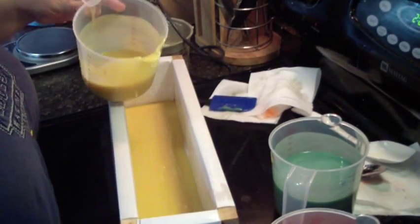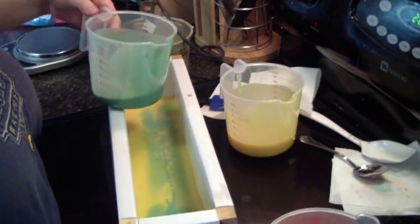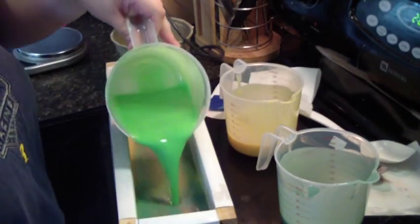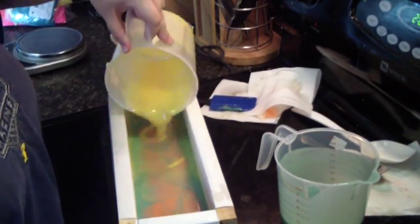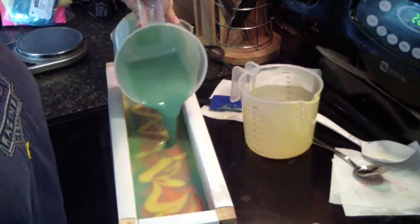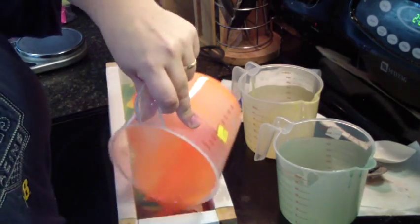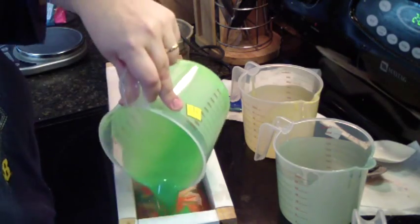Alright, let's just start laying our colors in, in no particular order. I don't think I'm going to swirl it — it's swirling itself pretty well. Looks pretty good. I think I'll just leave it.